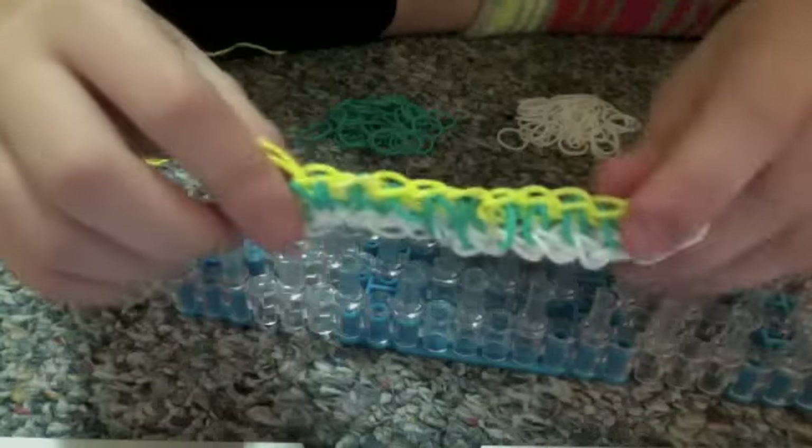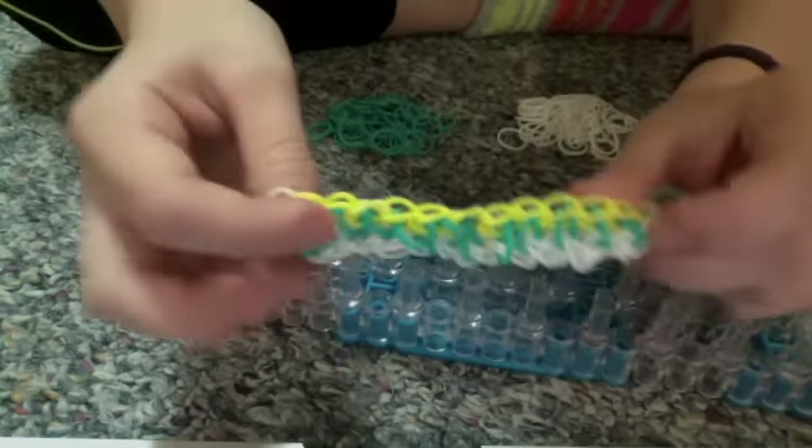Now you have just made the Ocean Wave Rainbow Loom Bracelet. Please like, subscribe, and comment. Bye!